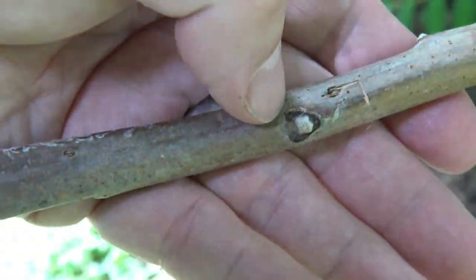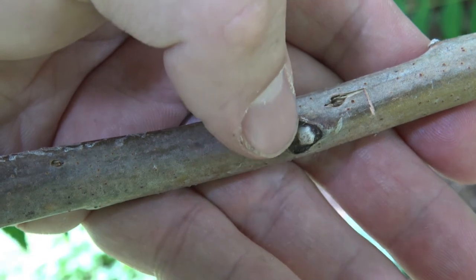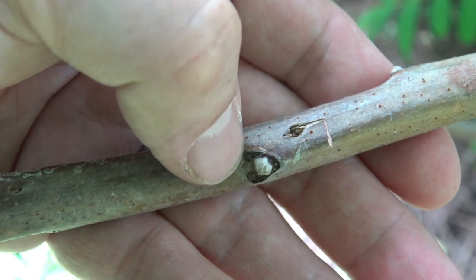Here's a leaf scar. You can see the leaf scar goes almost entirely around the bud, and the bud is actually hidden just inside the base of the petiole. This white little structure here is actually the bud, and the dark black around it is the leaf scar.